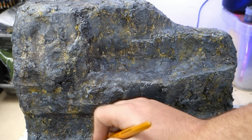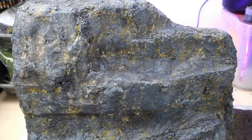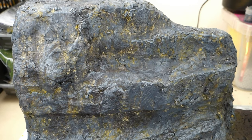To finish it all up, I've given it a quick dry brush of Administratum Grey just to bring it all together and make it look a little more uniform. I'm pretty happy with how this is looking — I think it's time to get the flock out of here.